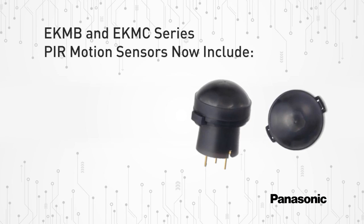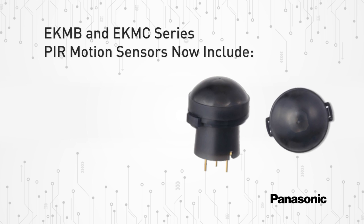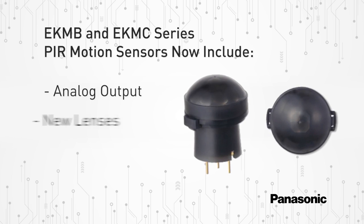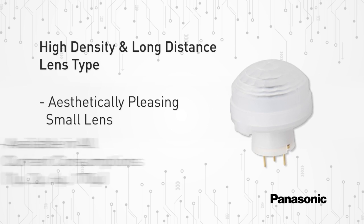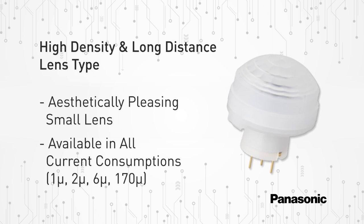Panasonic's PIR or Passive Infrared Motion Sensors EKMB and EKMC series product line expands significantly to include analog output, new lenses, and new sensitivities for digital output, featuring a high-density and long-distance lens type option for concentrated area detection that can accurately detect movement at longer distances.